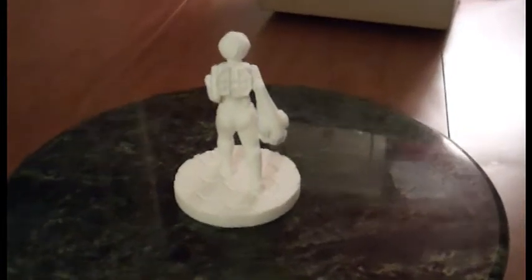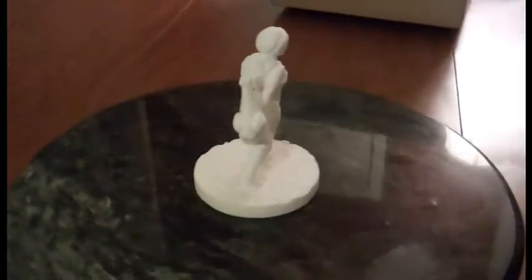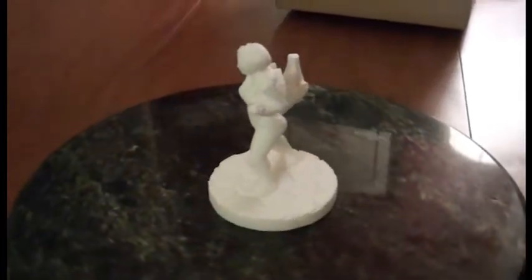Here's a detailed spin of the character. Once again, this is the large scale printing at 90 millimeters.